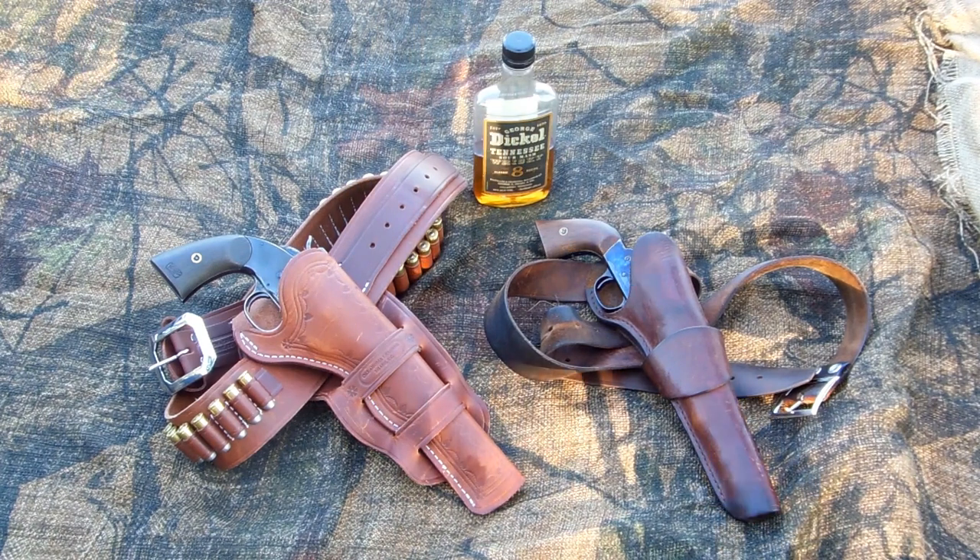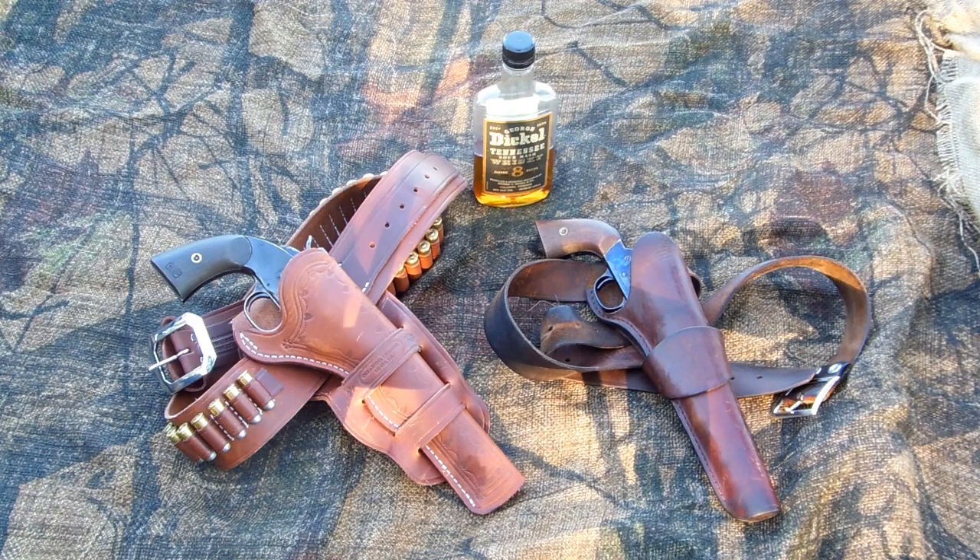If you have a Schofield, and to some degree or another an 1875 Outlaw, if you have a Schofield you might be having, like I was, a hard time figuring out what holster to order that would fit the Schofield.